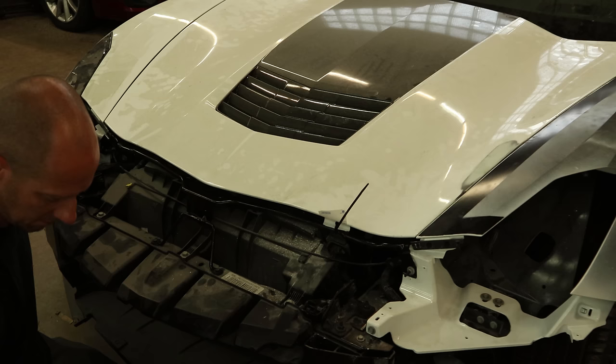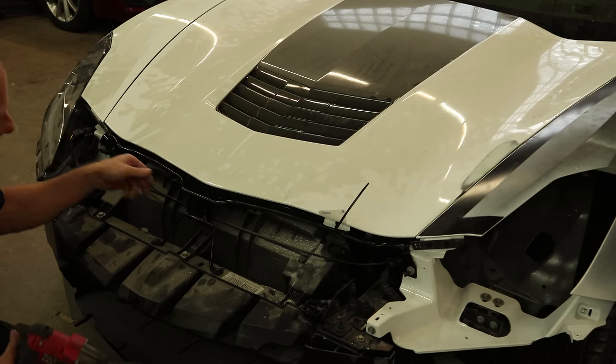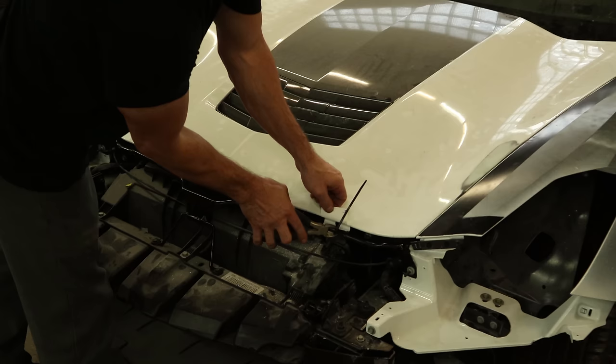That looks the same. Let's use this one. Cut our tag off.